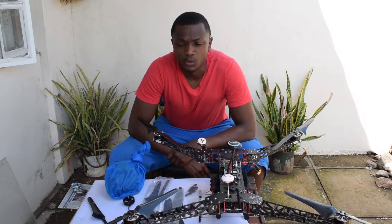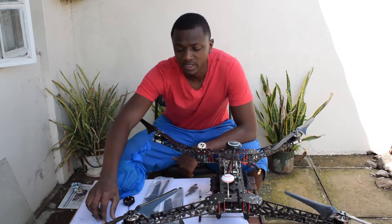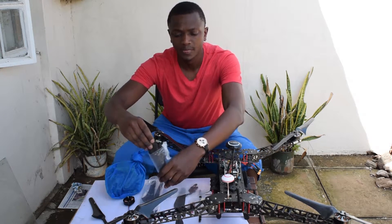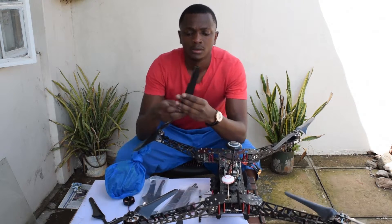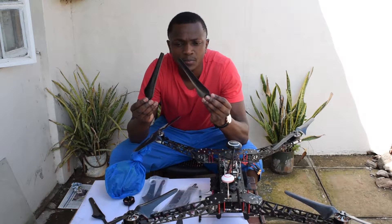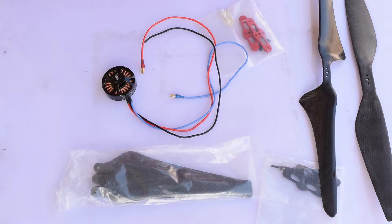Hey guys, welcome to another video. Today I'll be taking you through how to set up your 1760 folding propeller. Here are the blades for the 1760, and I'll show you how to set these up. I'll give you a brief explanation on how to set everything up.